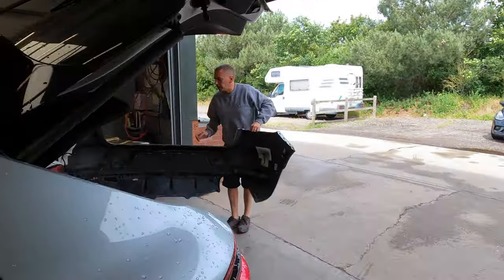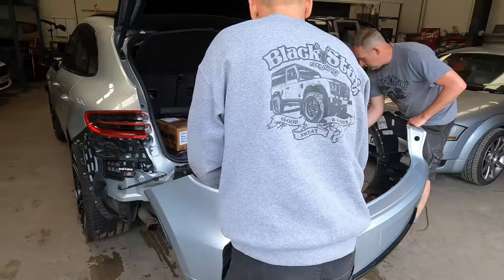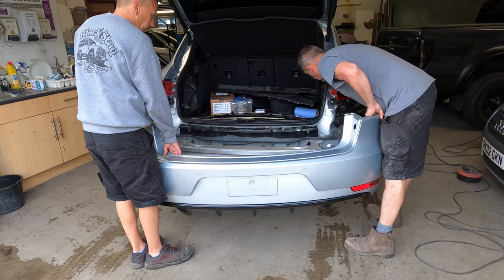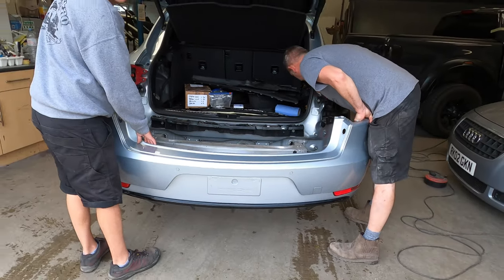We're just about to get the rear bumper onto the vehicle. Paul's got it all fitted back up. Looking so much better now with the lower section colour coded and then the diffuser all done in gloss black.